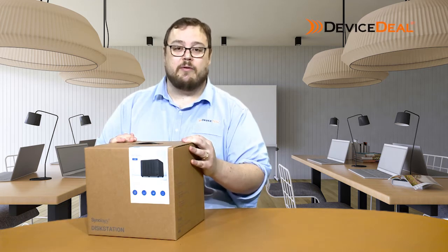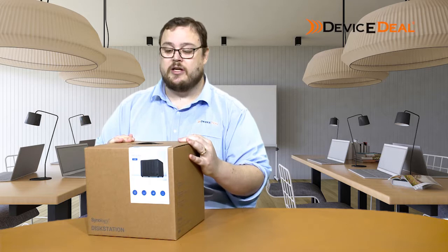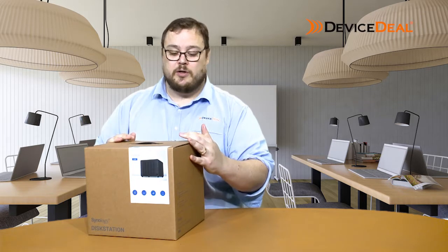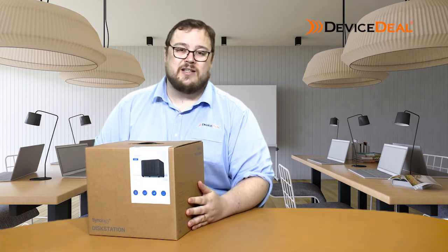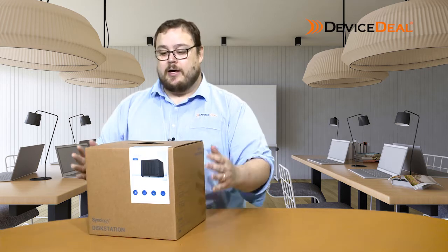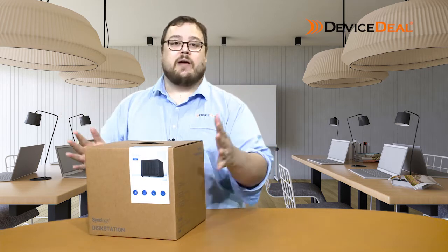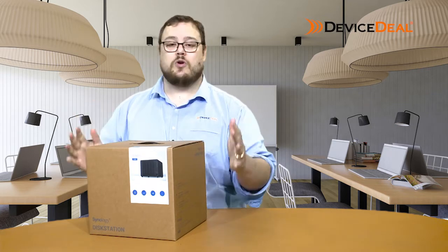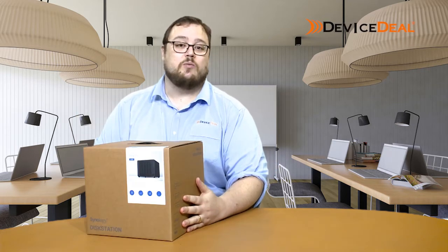Hi everyone, Dan from devicesteel.com.au here with an unbox and then a review of the Synology DS920+, which is a new release from Synology replacing the DS918+. We're going to have a look at the differences between the products, what are the new features, and what you're going to get out of the box.